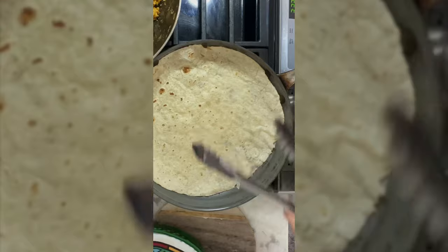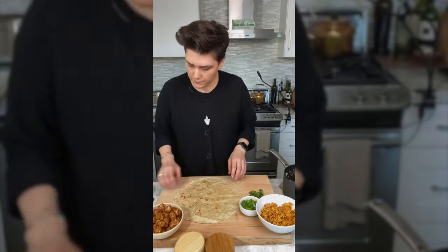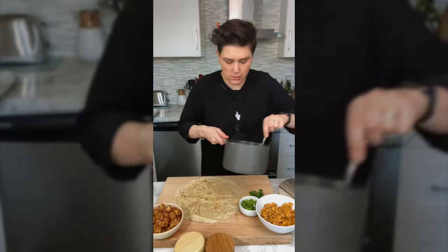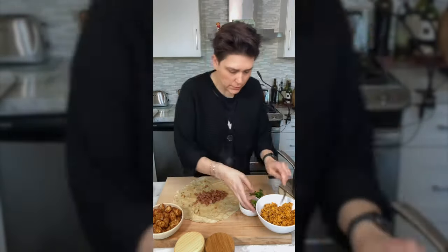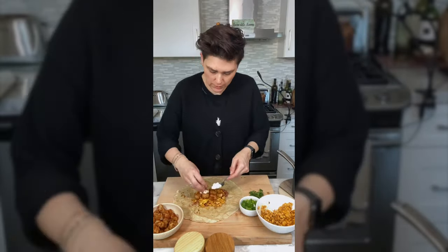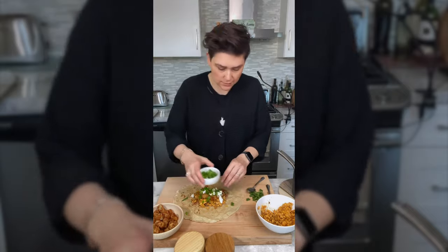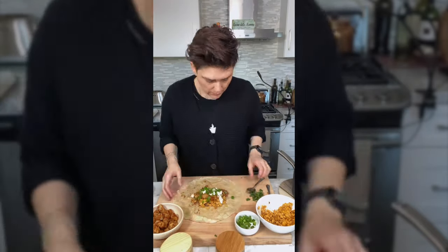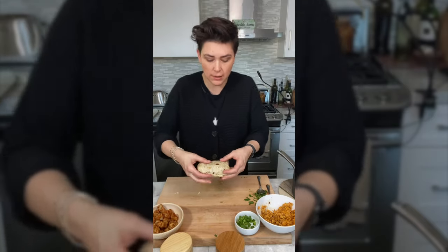What I like to do is give the tortilla a few turns on the pan just to warm it through, then put it in the tortilla warmer, which actually makes it softer. Now we're gonna build our burrito — warm tortilla, some of our beans, green onions, and then throw it back on the pan just to kind of crisp up the outside of the burrito.